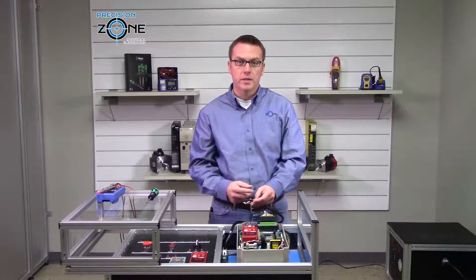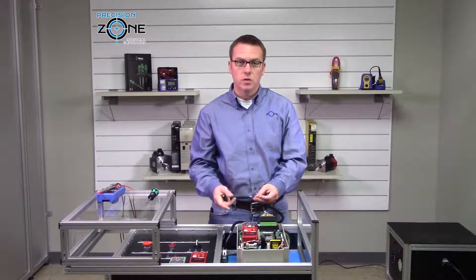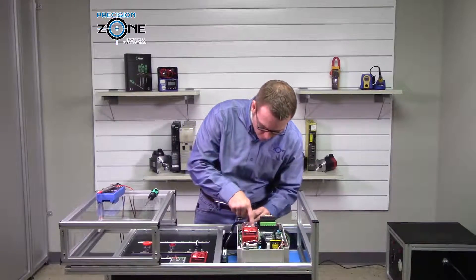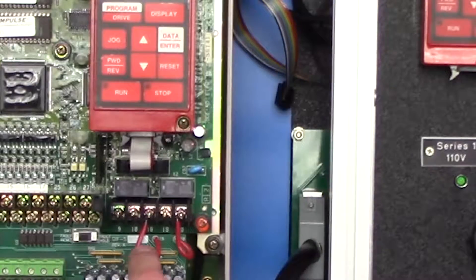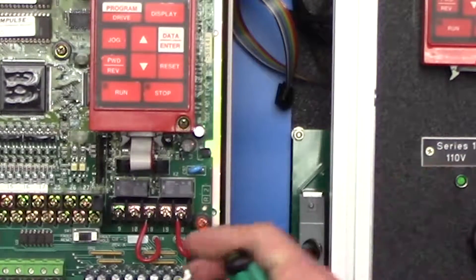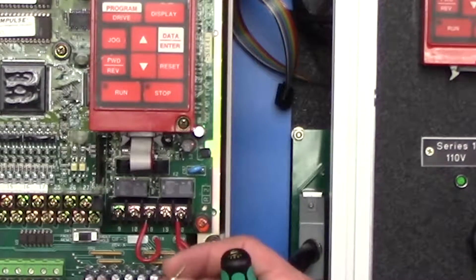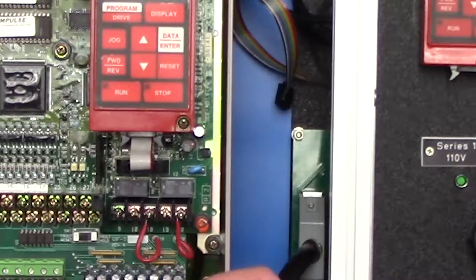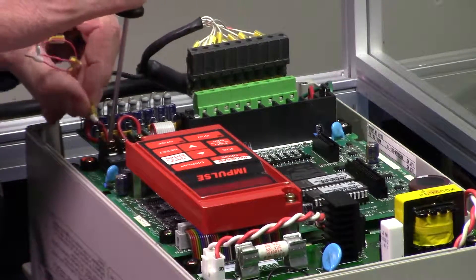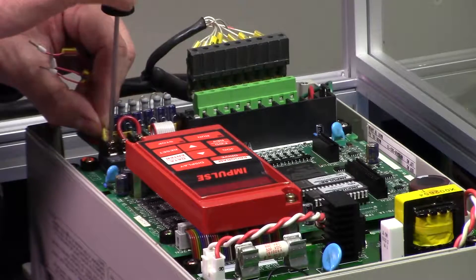Next, go ahead and hook up the X10 pins — 9, 10, 18, 19, and 20. These pins are labeled on the control board, so just go ahead and match those up. The wires going from the input card to the control board need to stay in there.